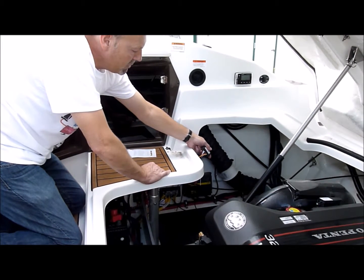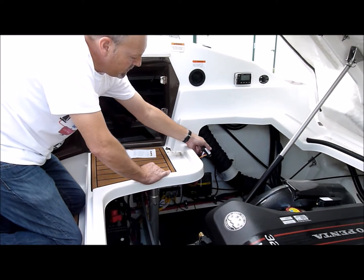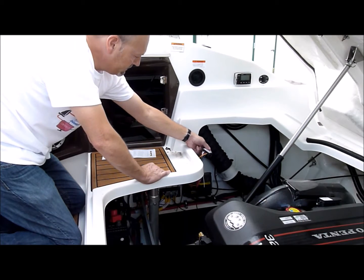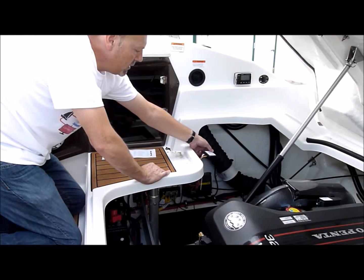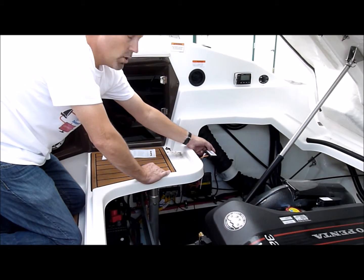The cellular is going to be updating any additional information to the device, and the GPS is going to be looking for the satellite to lock on. While it's doing that, we're going to go ahead and add this boat command device to our account.